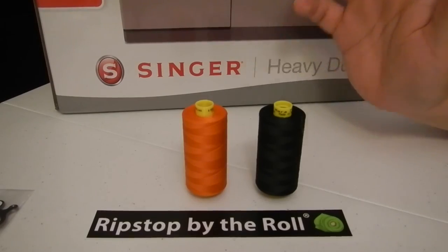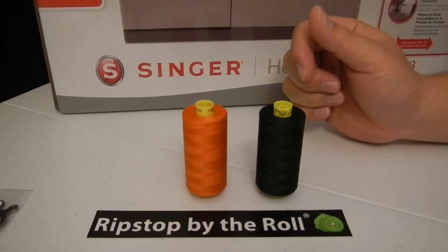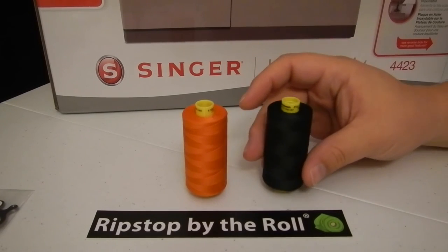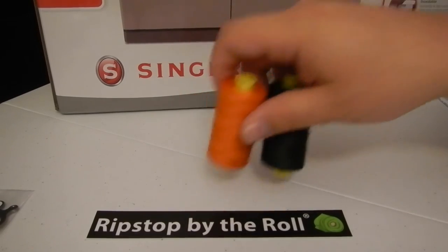One other thing I'd like to say about Ripstop by the Roll - if you buy fabric they throw in thread for free, just one per customer per order. I thought it was pretty neat because I got one for free and paid for the black. Who else does that? That's great customer service. That in itself will keep me coming back to buy fabric from them, because you're always getting a little extra - it's like a little thank you for your loyalty.